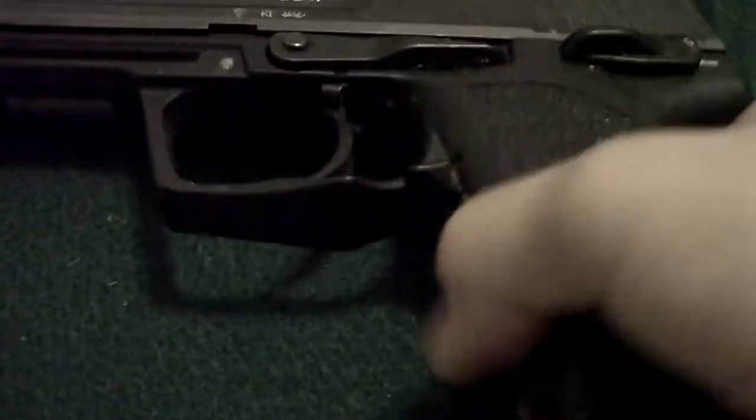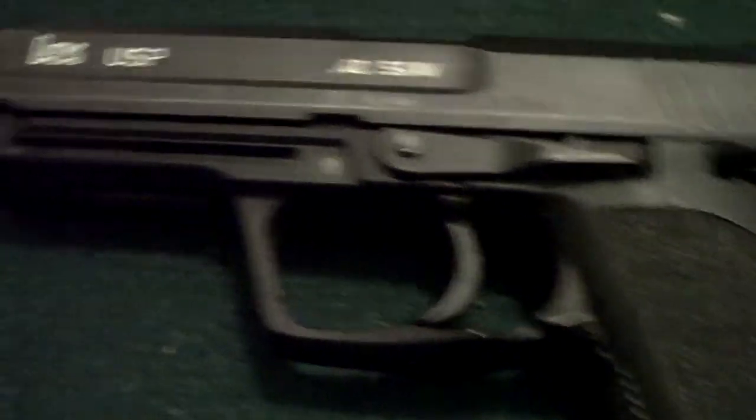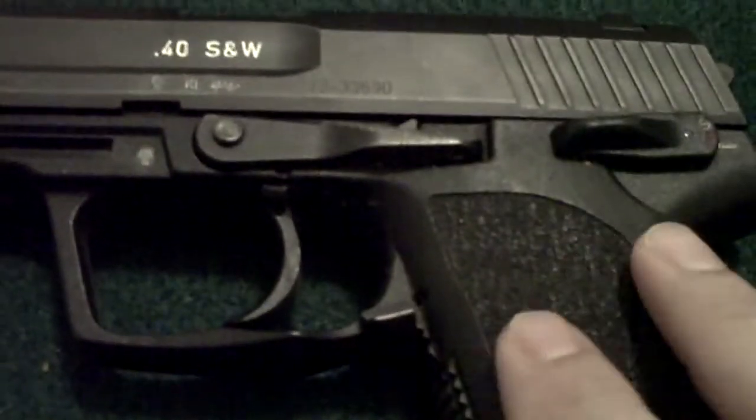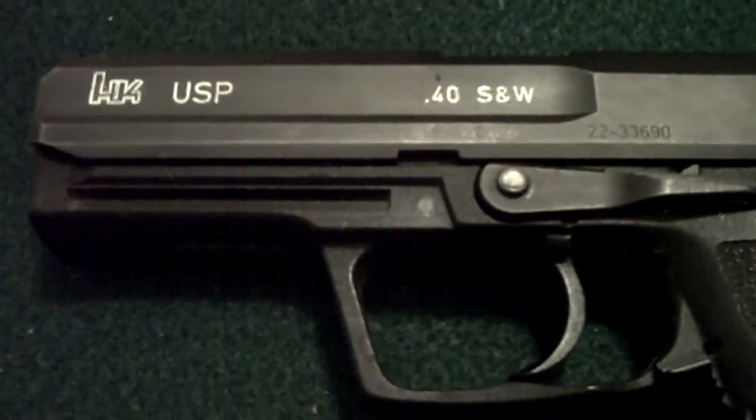I like the ambidextrous magazine release and the wide magazine well, which is very easy to get the rounds in and out of. You'll only fumble ever so slightly until you train yourself to just do it without thinking about it. Muscle memory is very important — once you develop that, you can do it without thinking about it and concentrate on hitting targets. That's the most important thing.